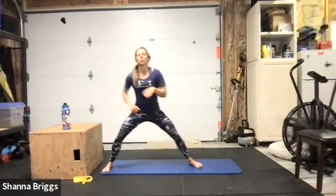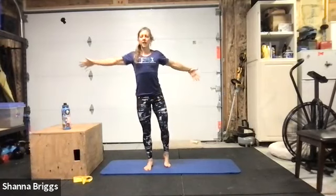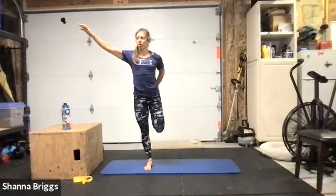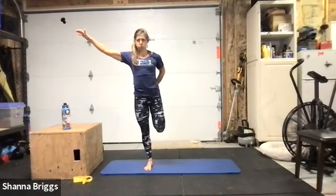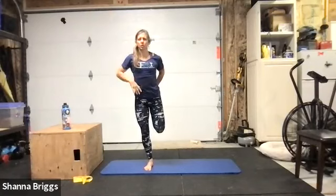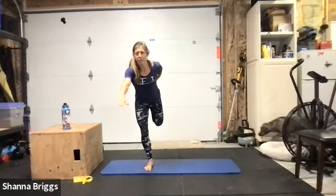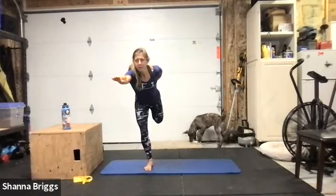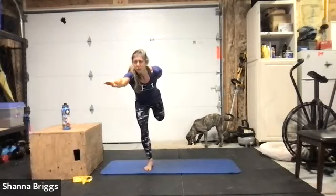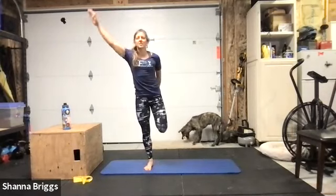Chest up, grip those toes down, keep those knees driving wide. Same thing final time on the second side, and then we're going to come back to standing for our quad stretch. Even that out, shimmy those feet back in, grip the foot back down, draw everything up. Now grab onto that foot, hips nice and level — hold about 20 seconds here stretching out this quad.